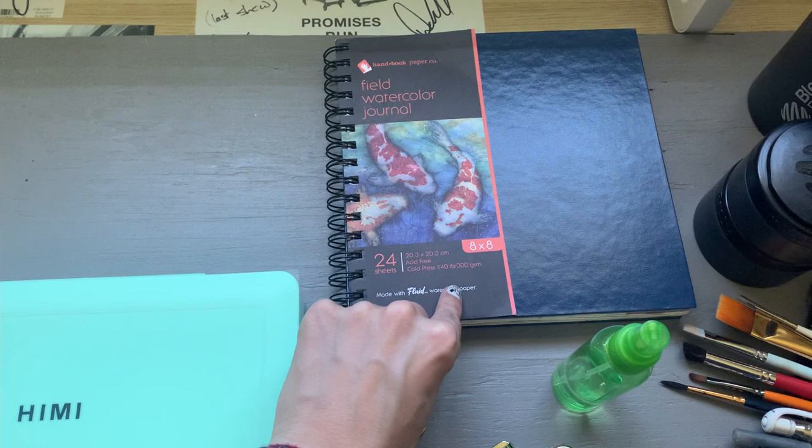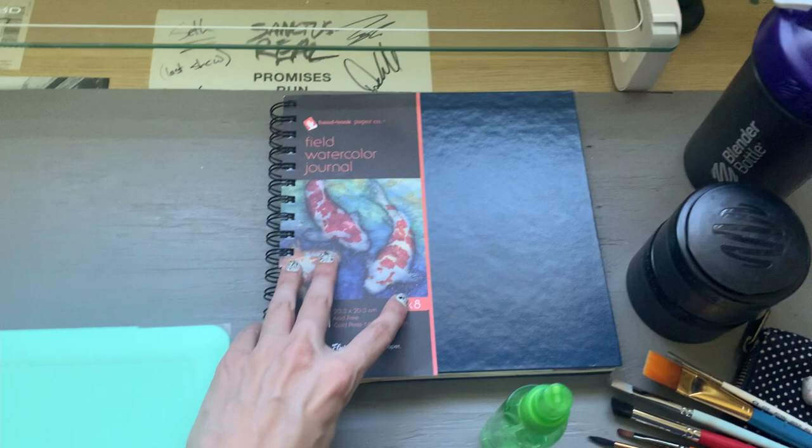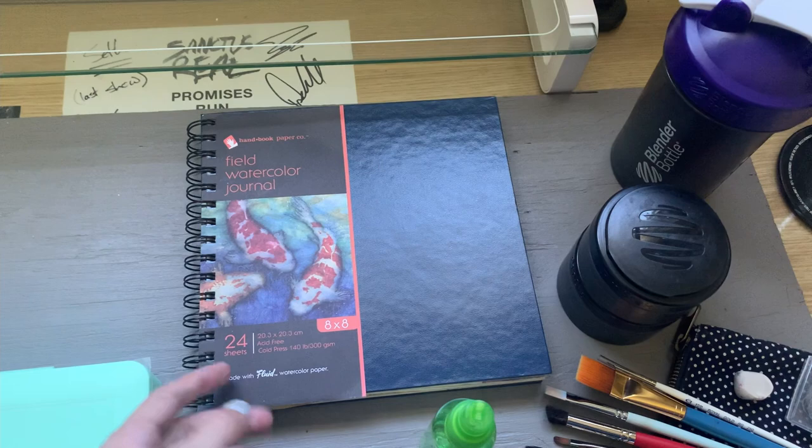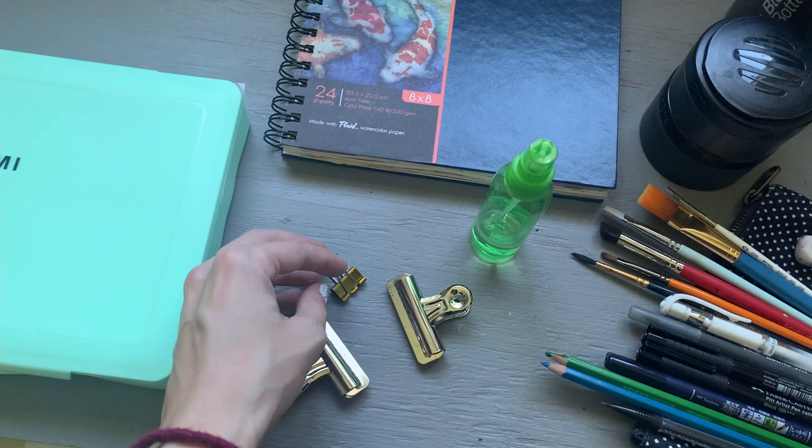Next I'm bringing my field watercolor journal by Handbook Paper Company — I love this thing. I'm almost done filling it up so hopefully I'll do a sketchbook tour soon. I then have some clips because it is very windy near the water, so I need these to keep the paper from rustling around. And like I said, I've got my spray bottle here for water.